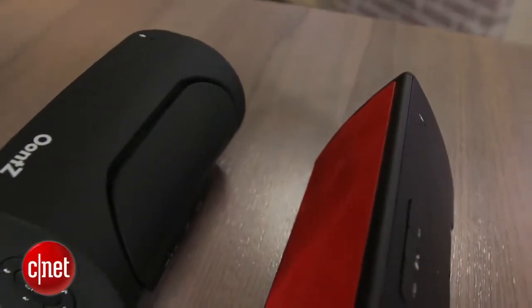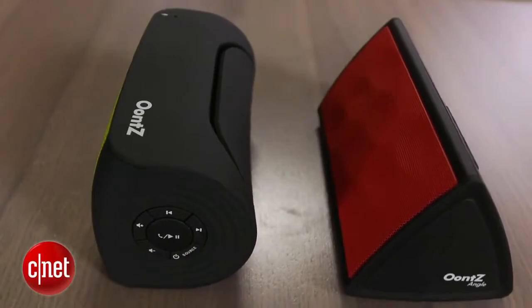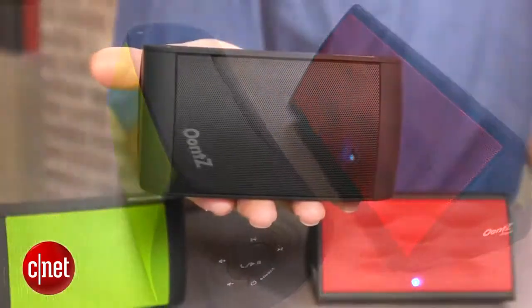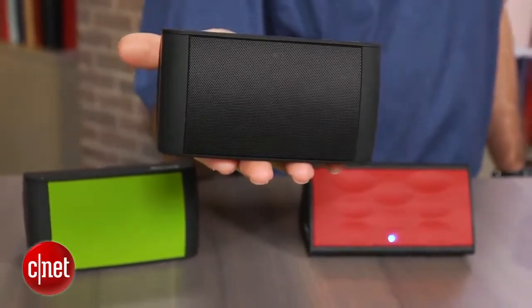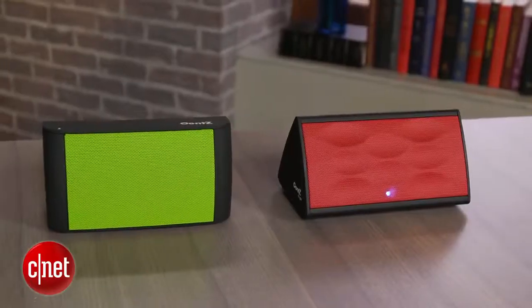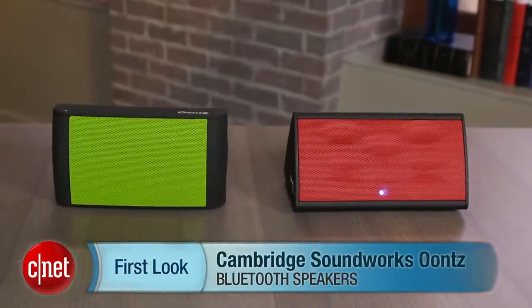But all in all, for the money, both these speakers sound relatively good. They also offer very good battery life — both are rated above 10 hours, and you can do much better than that if you play them at moderate volumes. Their designs are also attractive and they come in multiple color options. So the Oontz — funny name, but all in all a good value. I'm David Carnoy, and that's the Cambridge Soundworks Oontz Bluetooth speaker line. Thanks for watching.